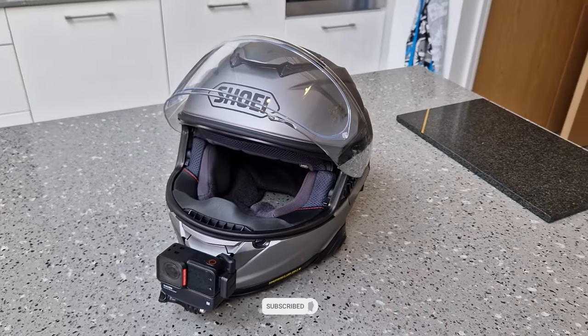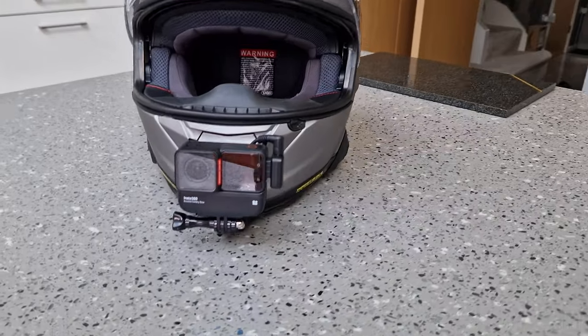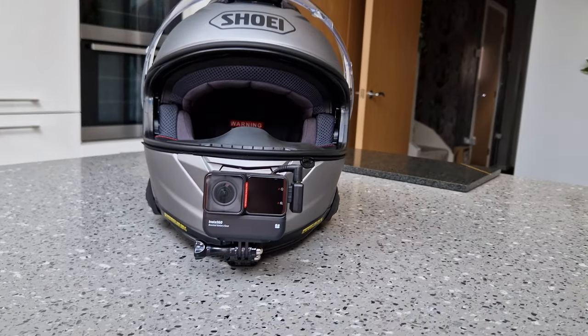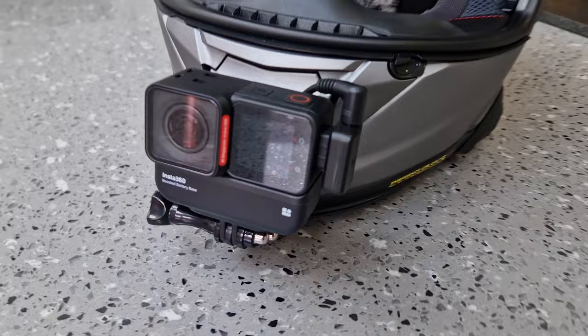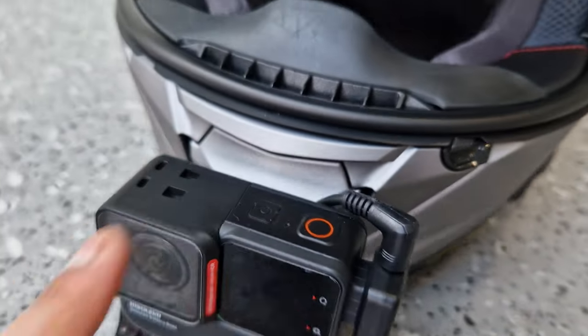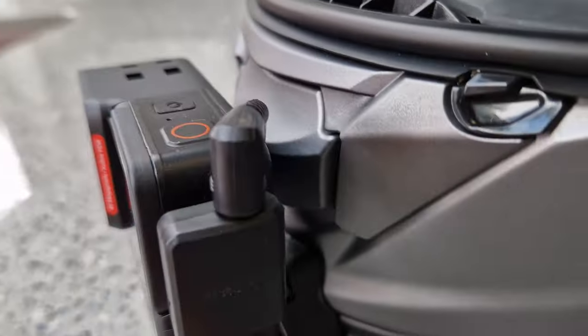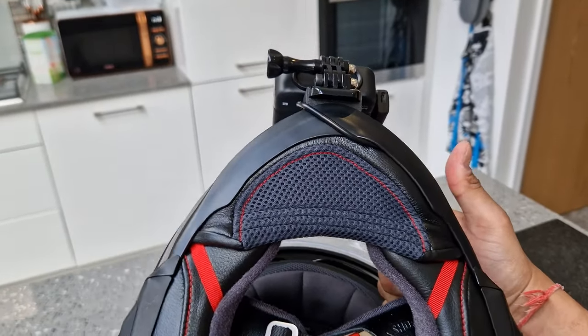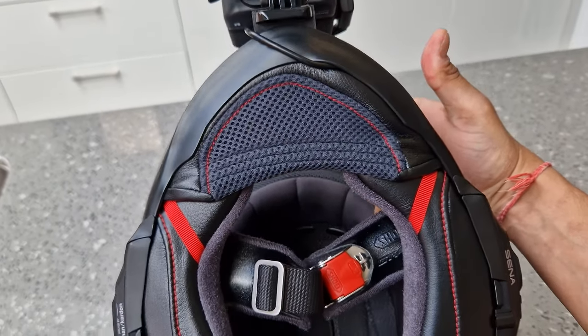Now I'm going to show you the helmet setup. I'll show you how that's all done and then we'll be out on the road so you can compare the audio. Once you've finished you should end up with something like this — it's quite a neat setup. As you can see that's the Insta360 right there in the front, and you can't see much of the cable. I've got the right-angled 3.5mm jack cable going straight out and routed neatly behind the camera, and if you flip the helmet upside down it just sneaks in underneath the chin guard by the wind deflector.